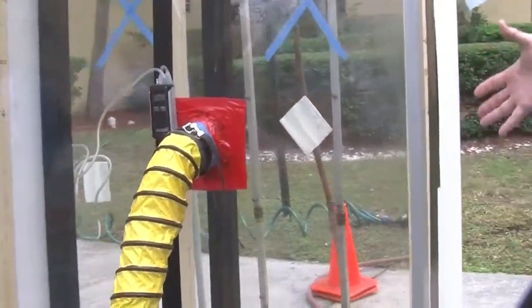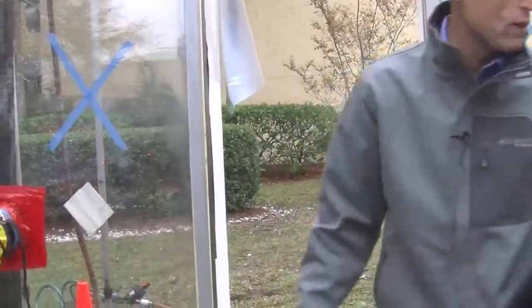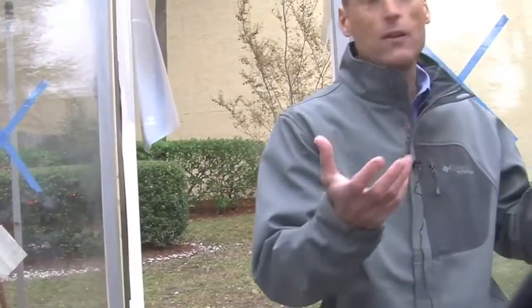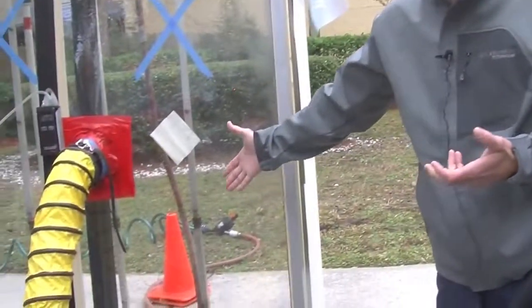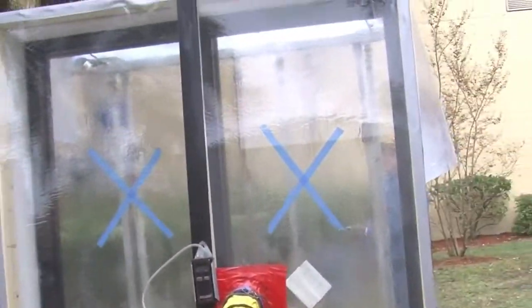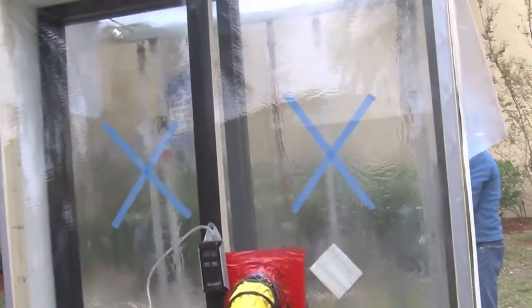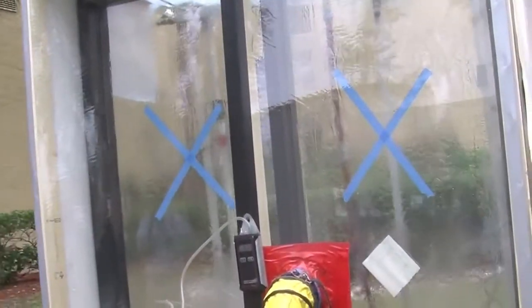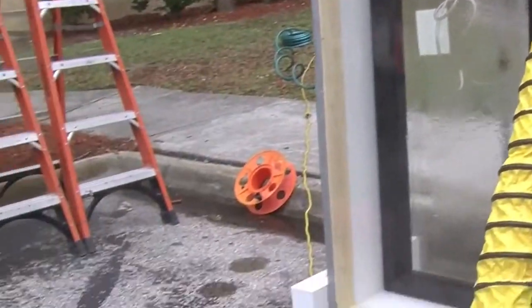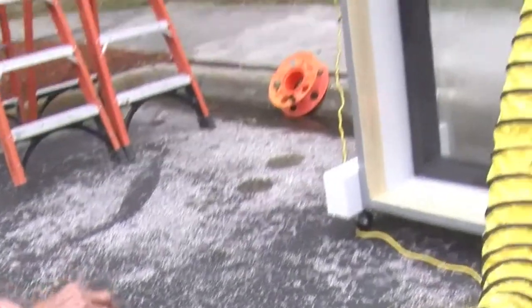This storefront here — they built kind of different examples so we could see what might happen in the field. This is a storefront system that should have an aluminum sill flashing under it, but it doesn't. So it's going to leak. And this is going to be at two-thirds of the minimum, so around a 40 mile an hour wind-driven rain is what this would be simulating, at eight inches of rain per hour. So it's a pretty stringent test depending upon the condition.